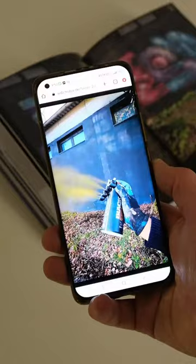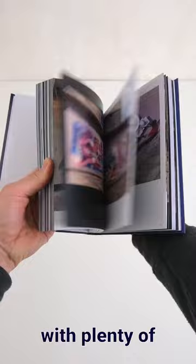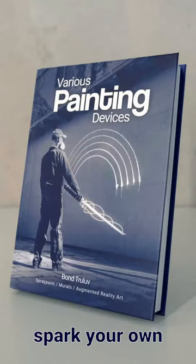I put lots of effort into this project in the past month and I really feel it was worth it. The outcome is not only just a book but rather an interactive link collection with plenty of knowledge and a deep insight in my artistic practice that will at best spark your own imagination and at least make you smile. Thanks in advance for your support.